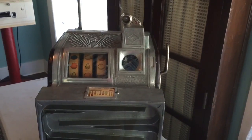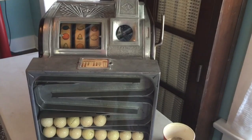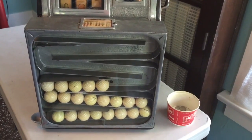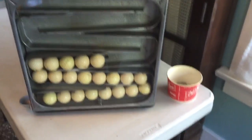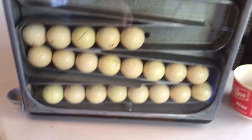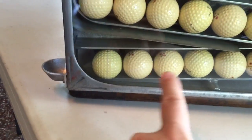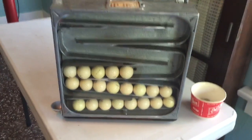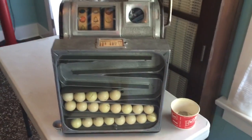Quarter play, and through a cam-based system and a set of internal fingers — you can see one of them right there inside — there's a series of pins that come out at different spots to control when the golf balls are either held back or released.